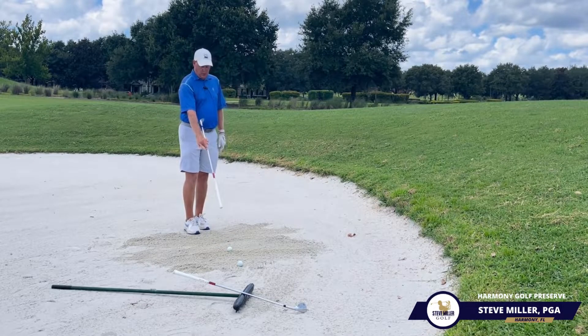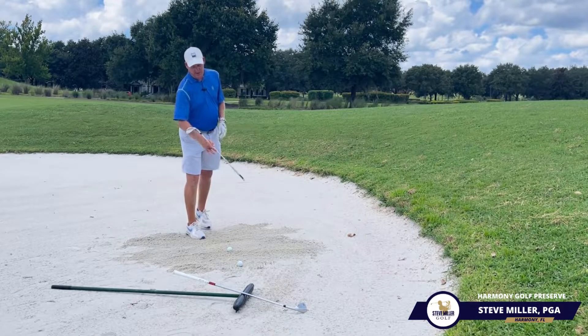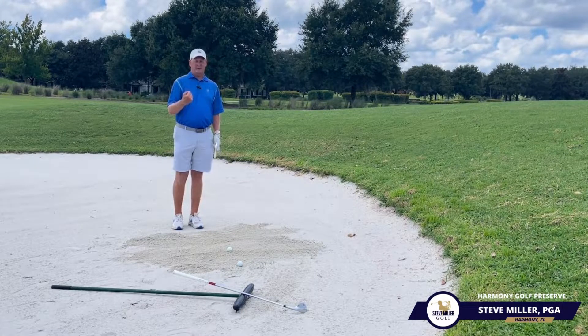So you can see I've got two different lies here. One, we've got a nice raked area, so this is going to be a little bit softer sand. And then I've got one sitting over here in a little bit more firmer packed sand. So it's going to be a completely different approach to how I want to hit each of these.